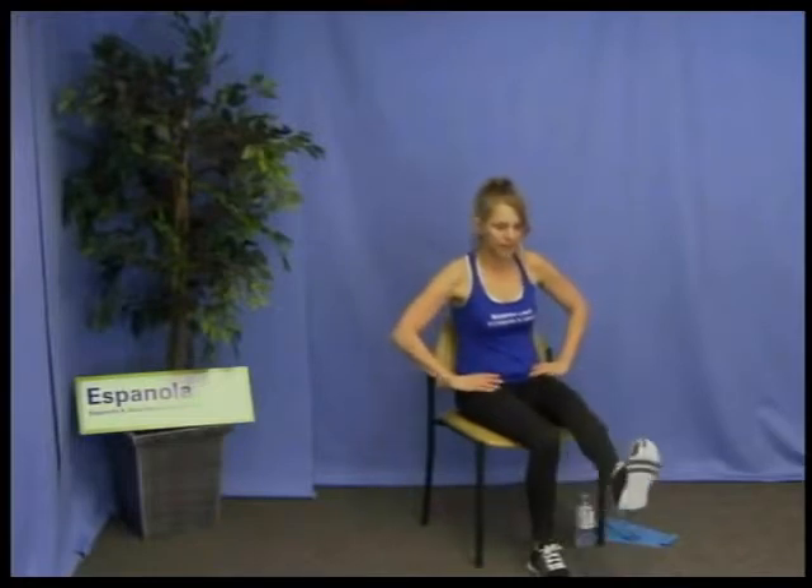Just the legs for 30 seconds — kick one leg out, take it out to the side, bring it back and down. Lift the other leg out, take it to the side, back and down. Remember, you can always keep the knee a little bit bent — that will lessen your lever and make it a little bit easier.